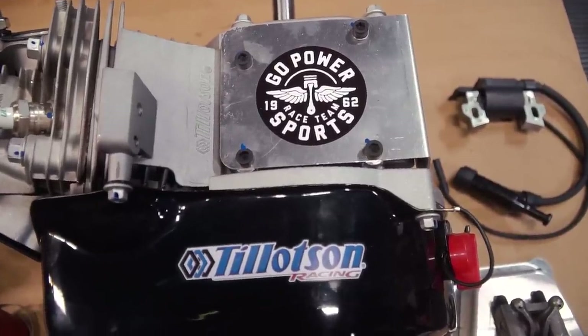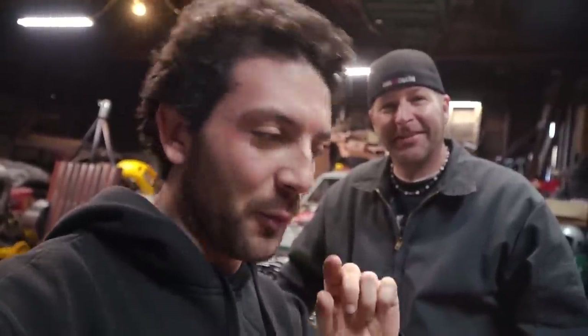We're going to be putting it on our Trailmaster MB200 Ultimate Endurance Racing Mini Bike. This engine is going to make more than 17hp. It's going on our bike that we're taking to Oregon for the Gambler 500 100-mile mini bike endurance race in May, in Oregon with Go Power Sports. We made third place in our class last year.